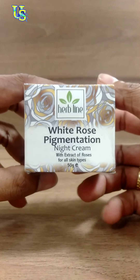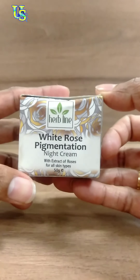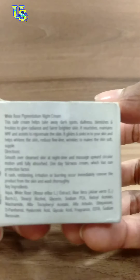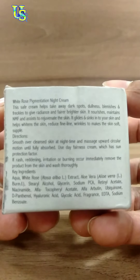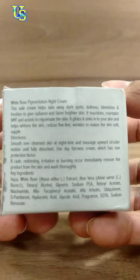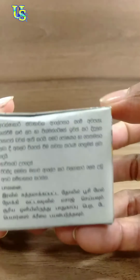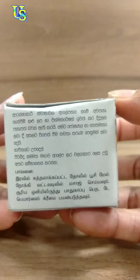Hi, I'm going to show you how to make the cream in this video. This is white rose pigmentation cream. This is a night cream. This is for old skin type. This is a gram of water.